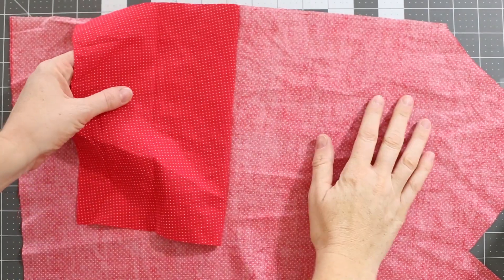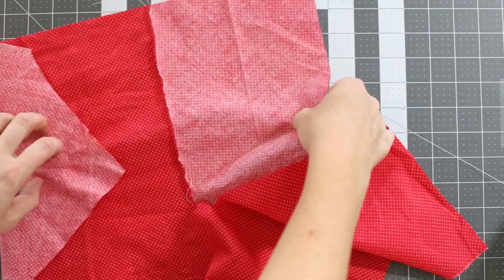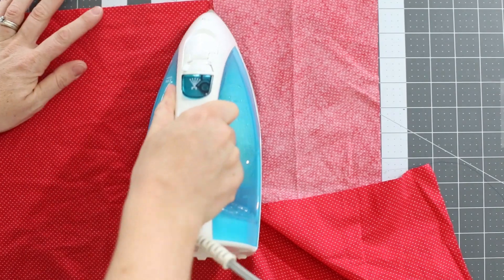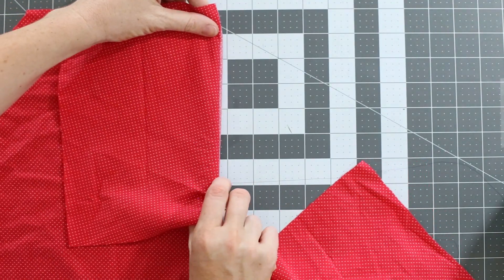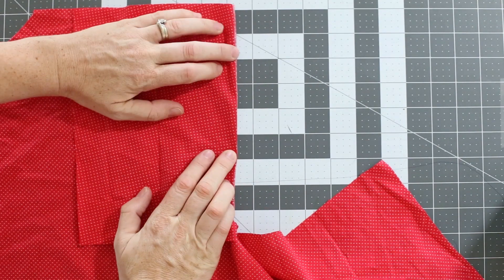Now flip the garment right side up again and pull the placket piece away from the garment, and press that seam flat with the seam allowance going towards the placket piece, or away from the garment. Now fold the placket piece back towards the garment, flattening out that seam so that you can't see any of the wrong side of the fabric on the front, and press again really well.